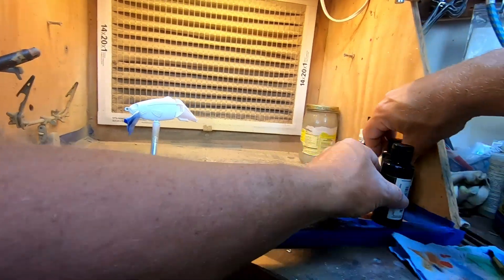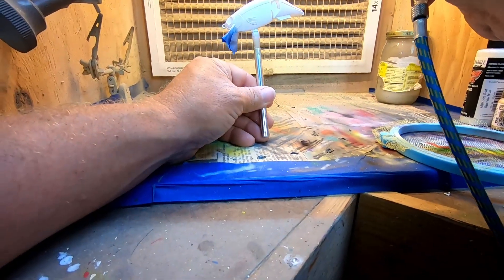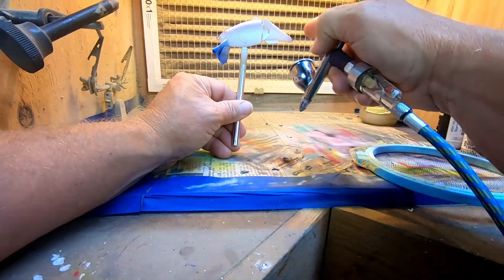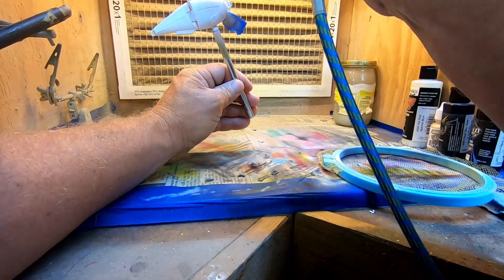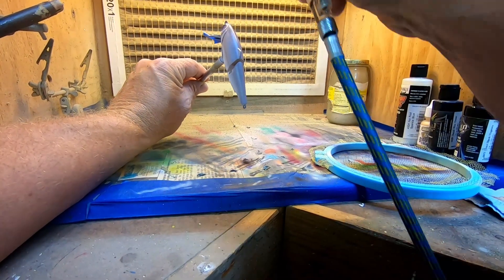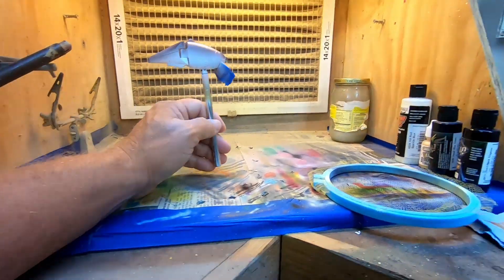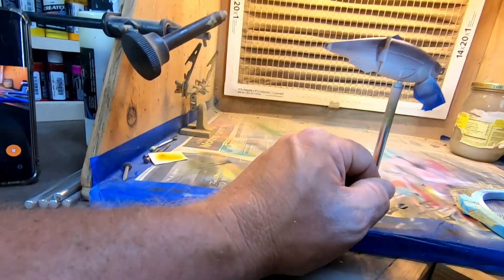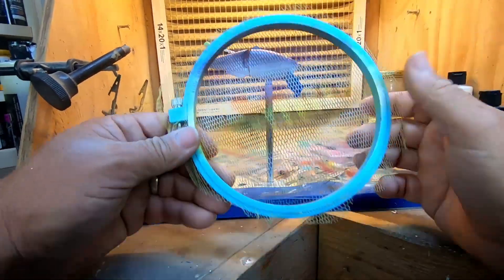I've got my airbrush loaded with the Magenta Black. What we're doing is coming just above the lateral line on this particular bait — about halfway down — and we're going to darken that white up. Not extremely dark, but a little darker on the top than on the sides. I've got a little technique for holding this bait: put a Q-tip behind it. Then we're going to go back over the top of that with our Wicked White.